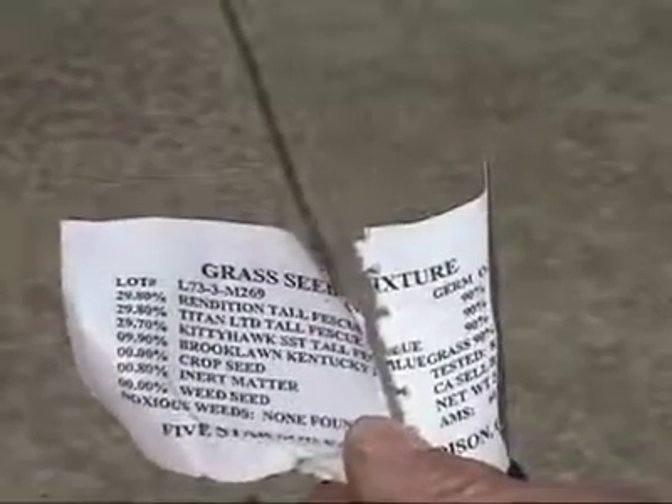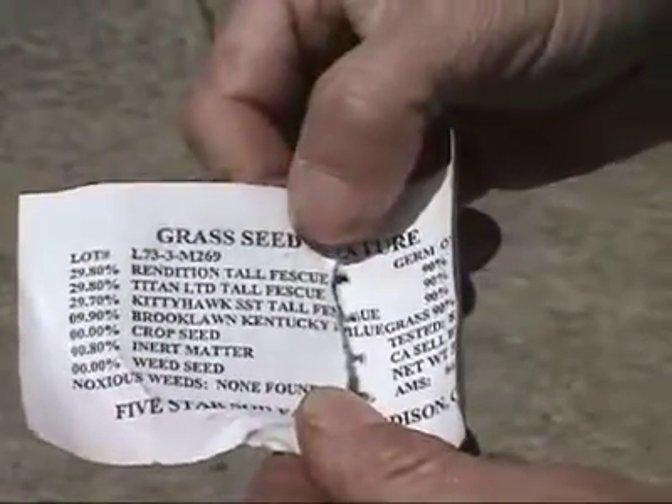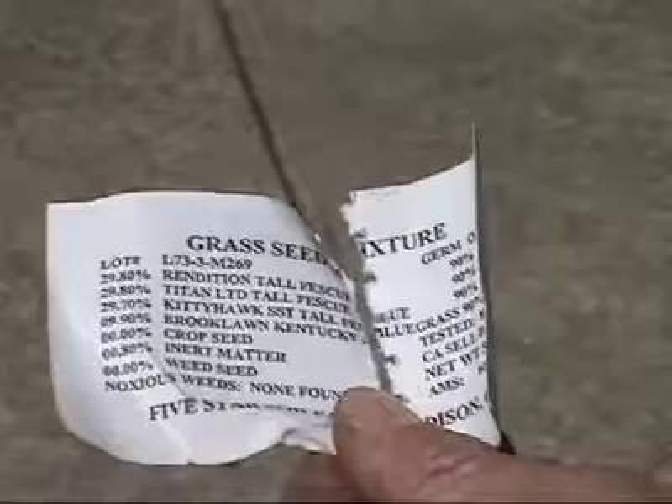Because I want a really nice clean lawn and I don't want to fight weeds, I've picked a blend with three tall fescues that I know are really good: Rendition, Titan Limited, and Kitty Hawk — with a little bit of bluegrass, about 10% bluegrass in there.